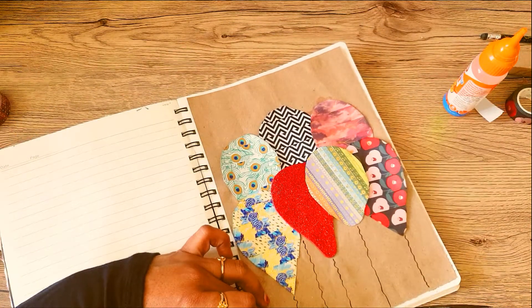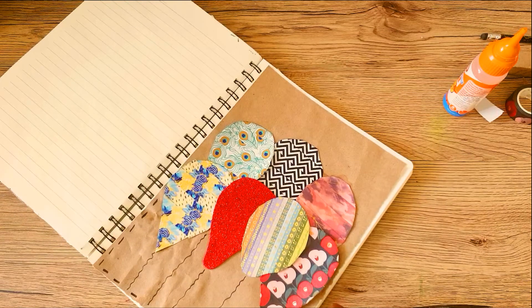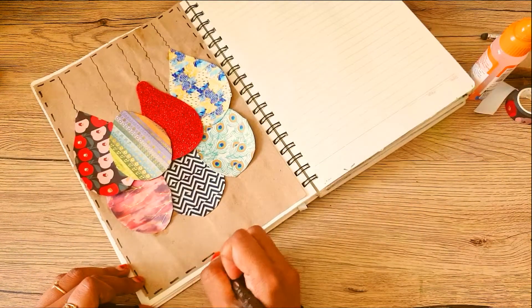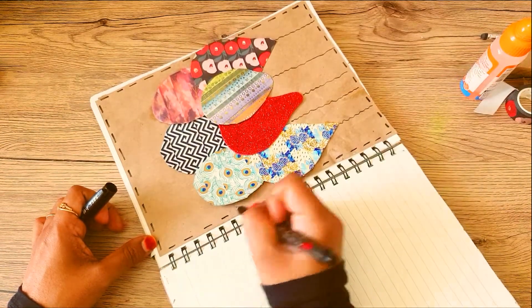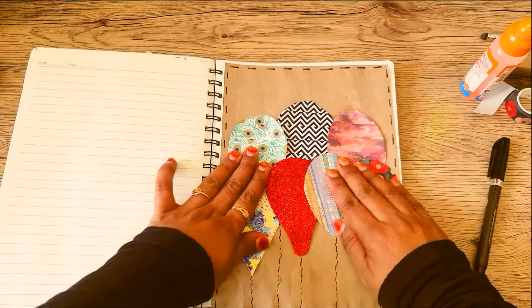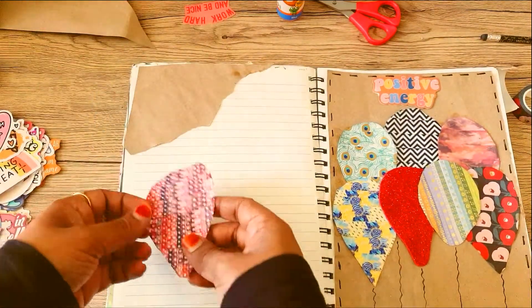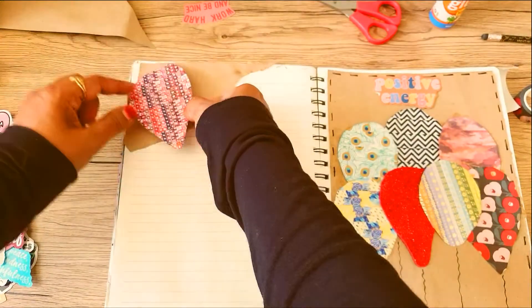I'm just adding some lines around the page as a border. I've stuck another piece of brown paper at the corner of the opposite page, and I'm just sticking the extra balloon that you saw me make on this corner, like so.